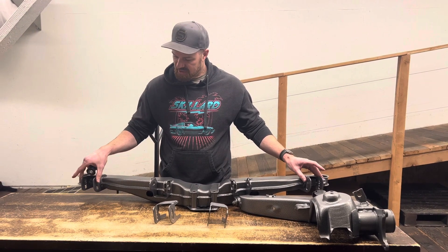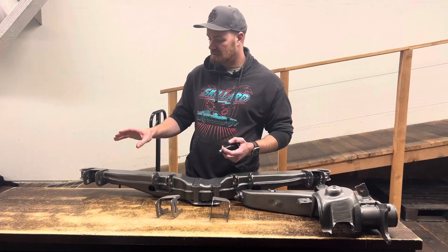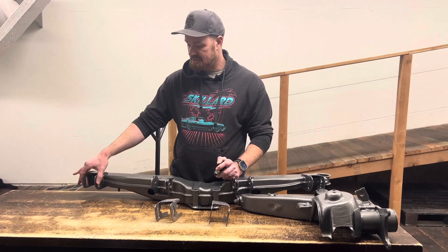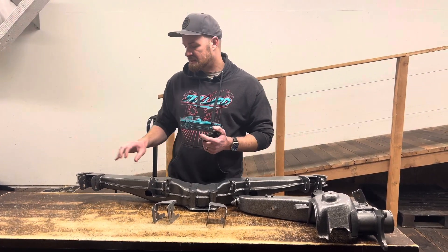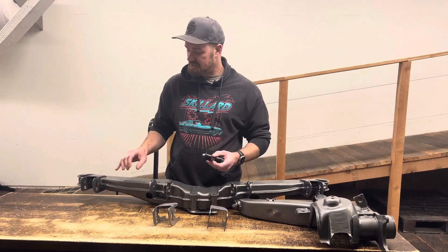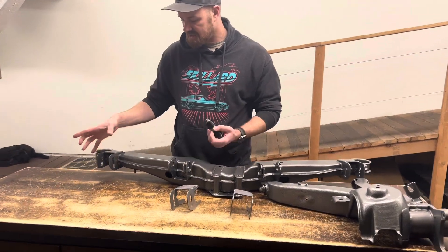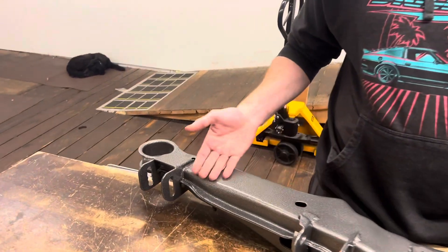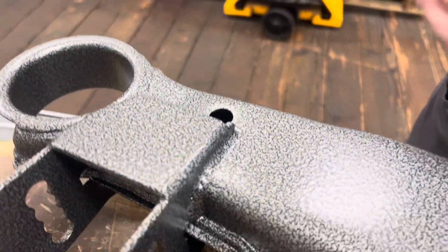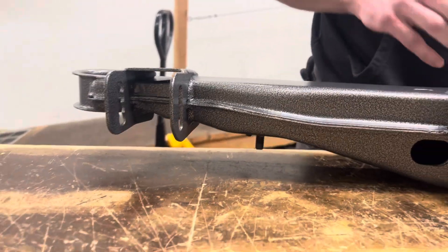We didn't want that — we wanted about a half a degree of negative camber — so we decided to make these brackets as our solution. You want to make sure, since this is holding on your control arm, that you have a professional welder weld those in for you. We welded ours in and you can see the finished product after we powder coated them with the suspension setup we wanted.